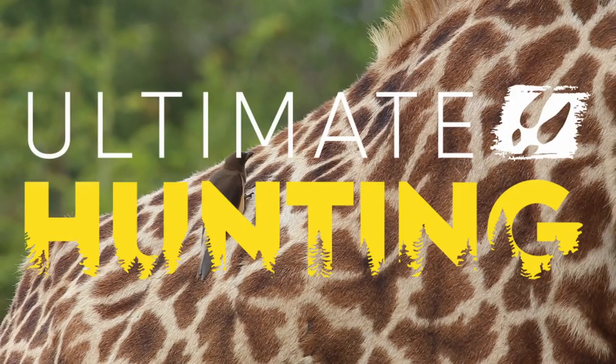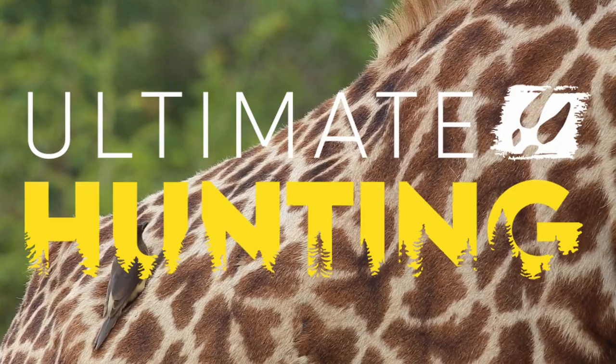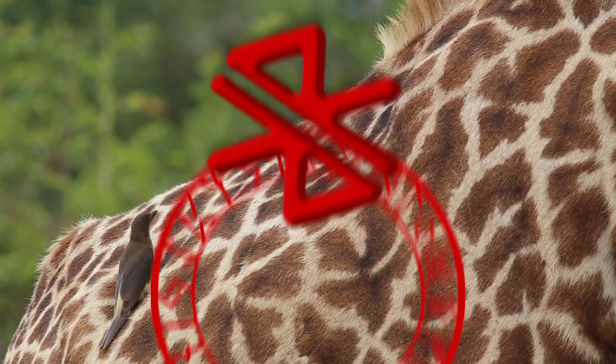Hey all, so this week Ultimate Hunting released a few things on their social media, and if you want to know what it's all about then stick around because we're going to go through it.